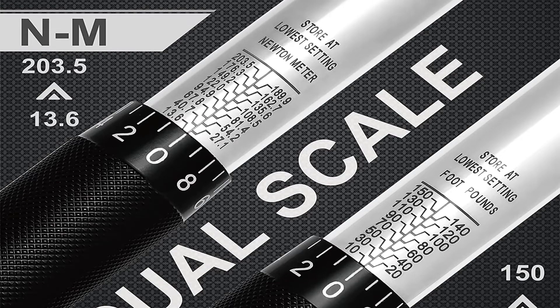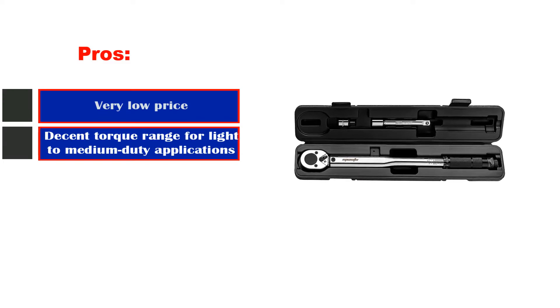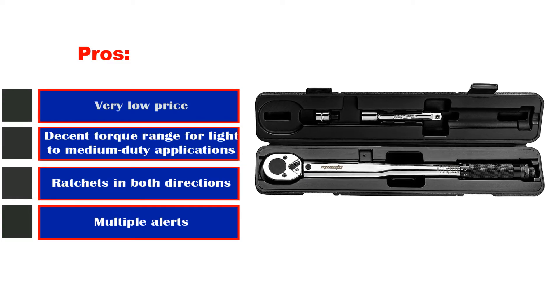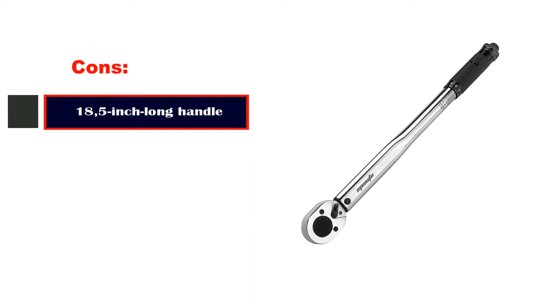Adapters are included too, allowing you to use quarter-inch and half-inch sockets as well. Pros: very low price, decent torque range for light to medium-duty applications, ratchets in both directions, multiple alerts. Cons: 18.5-inch long handle.